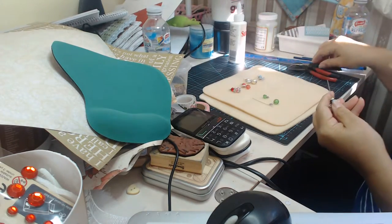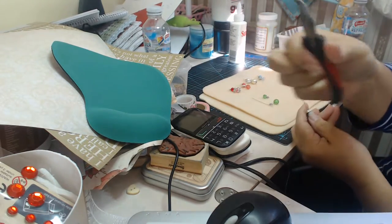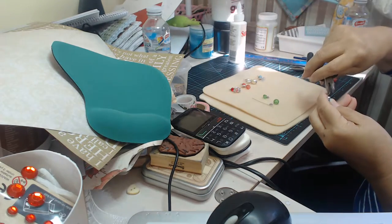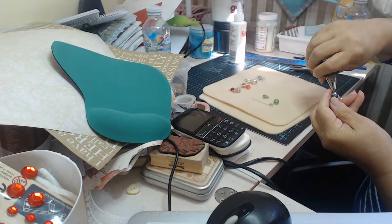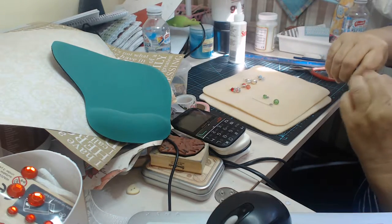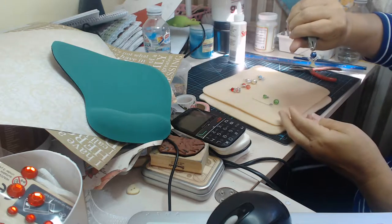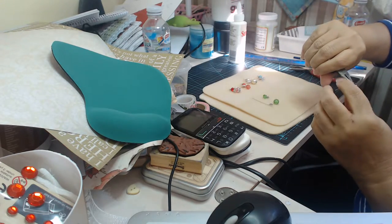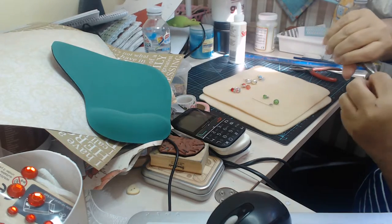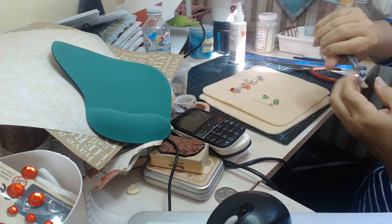Now we're going to have to use some tools — these multi-tools. They look a bit worse for wear because they were my husband's. And we're going to bend it about 90 degrees — about like that. And then I'm going to come under that loop, like that.